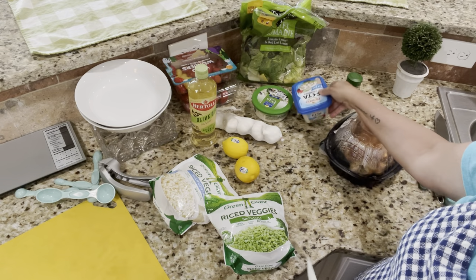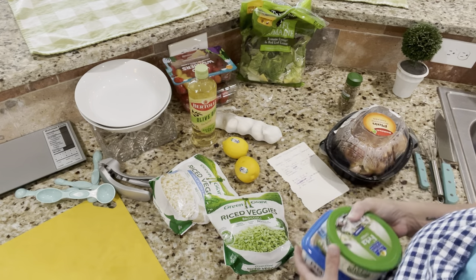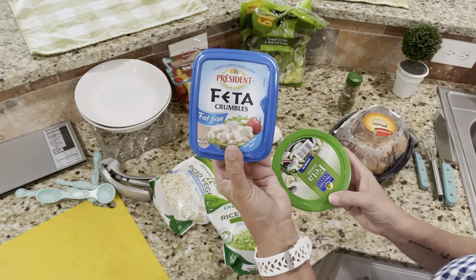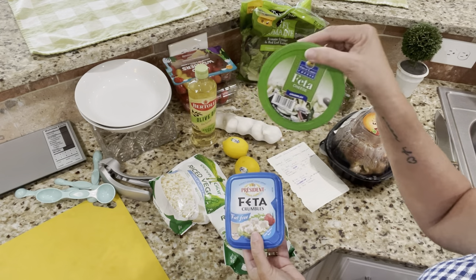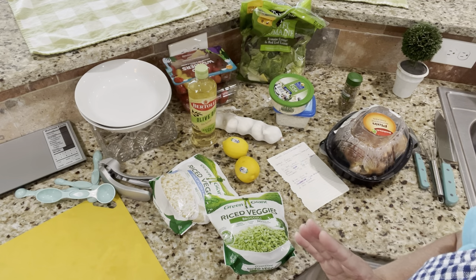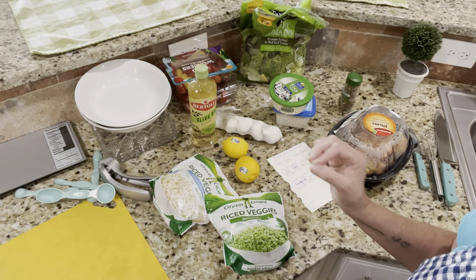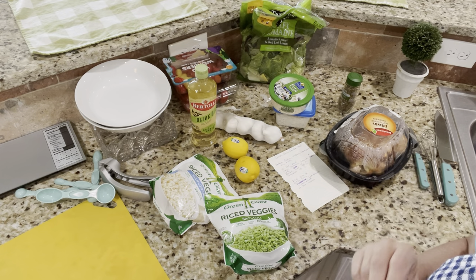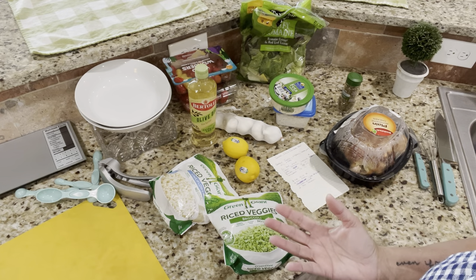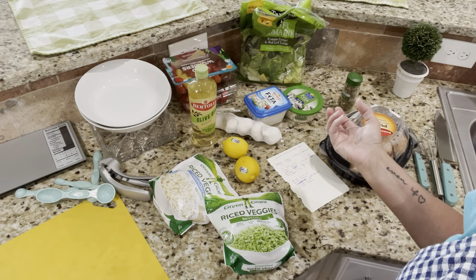The recipe calls for low-fat feta but I could not find it — I went to two different stores. So what I did is I got fat-free feta and regular feta and I'm going to do half and half. That's not technically legal as far as the program goes, so I'm tweaking it. Look for the low-fat if you can; if you can't find it, check with your coach for their best advice. This is how I'm doing it, hoping it kind of splits the difference.